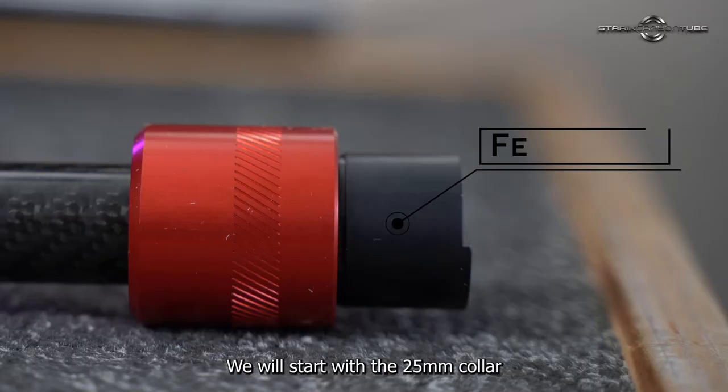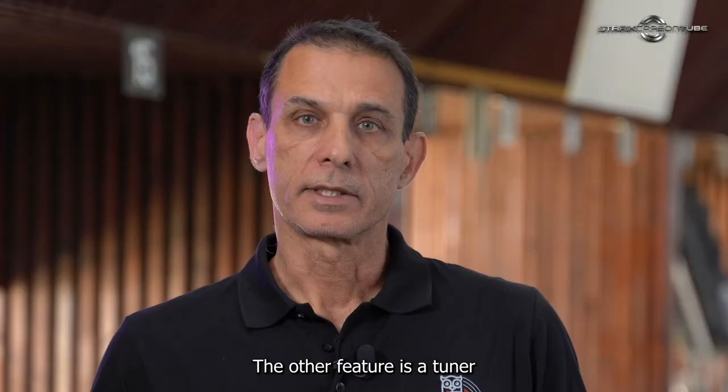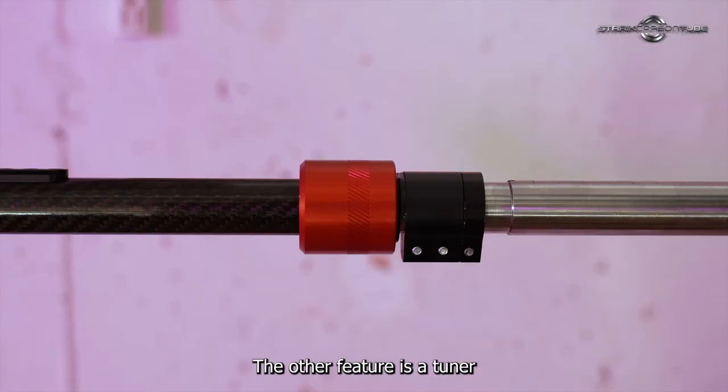First, let's talk about the advantages of the Starek carbon tube. We will start with the 25mm collar, which is much shorter than in any other tube. It means that the choke of the bell will be right at the muzzle.